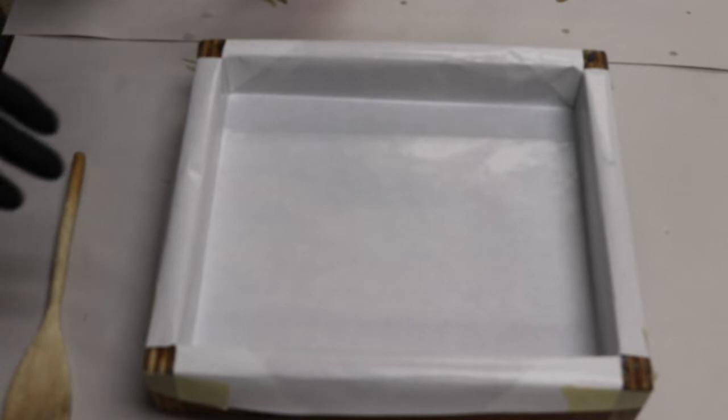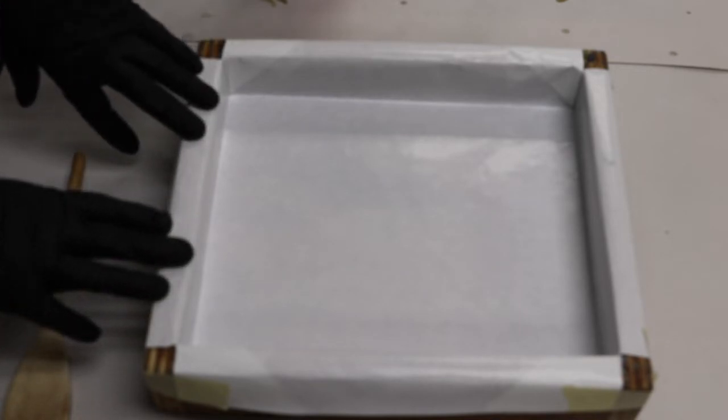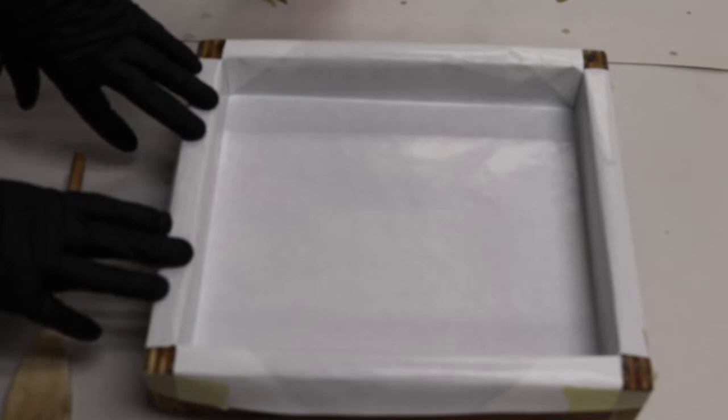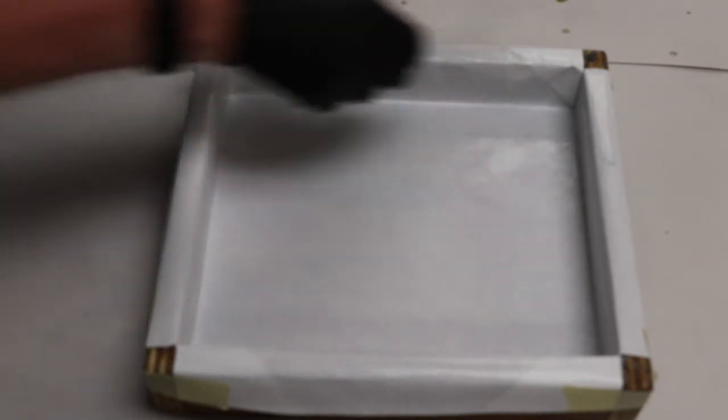Here's my mold — it is my 15-bar wooden mold made by Papa's Woodcraft, available on Etsy. I've lined it with freezer paper, and I'm going to pour into this corner. I'll use the handle of a wooden spoon to prop that corner up a bit so the soap will run across.